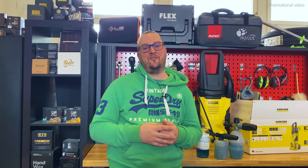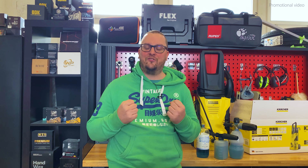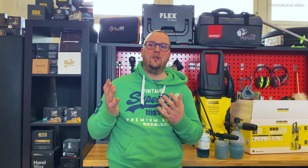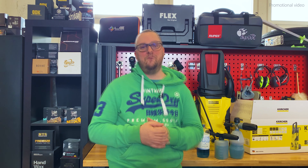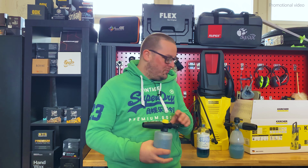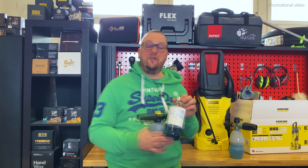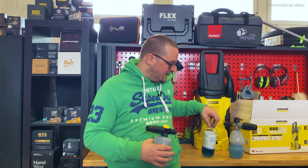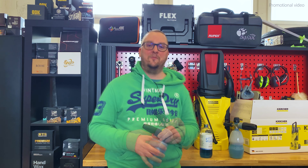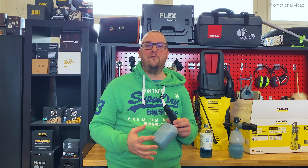This video is for the beginners amongst you, because I think you know the situation. You are passionate and you bought yourself everything in order to start with car care. You even got yourself a small pressure washer, a foam gun, and a snow foam like this Stena Gloss Snow here, because you saw nice pictures and videos on Instagram, Facebook, or YouTube.